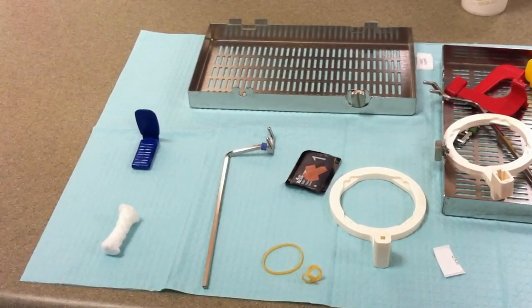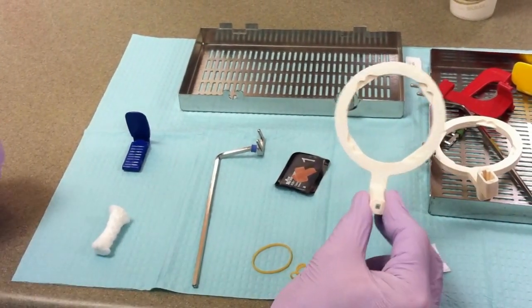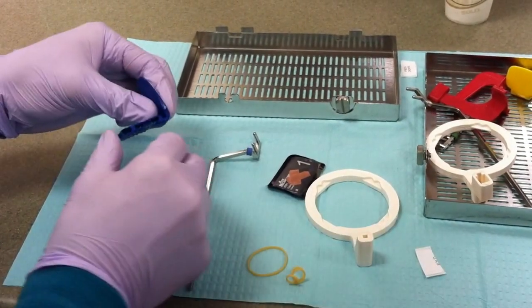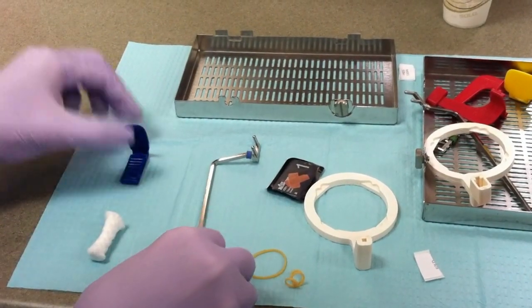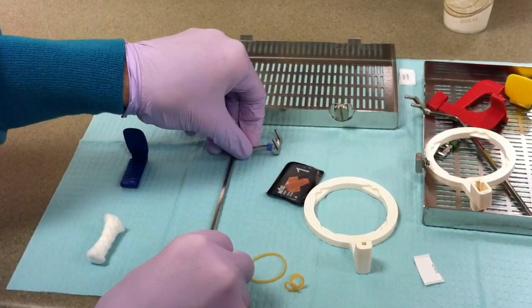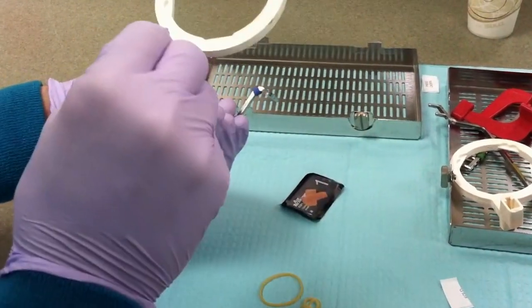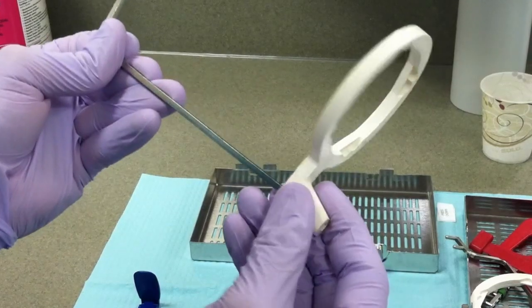To set up the XCP, choose the collimator ring that is centered, the correct bite block which is blue for anteriors, and the metal bar with two right angle bends. It should not lie flat if you set it on the countertop. First, slide the collimator ring onto the metal bar, making sure that the square notches are facing the operator.